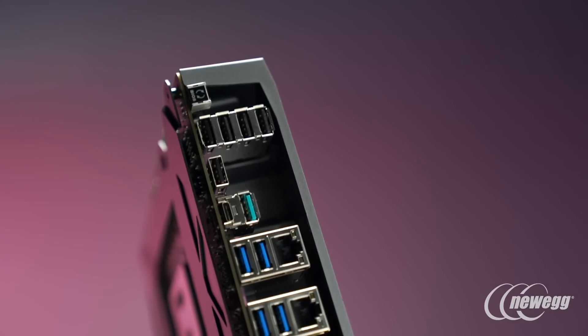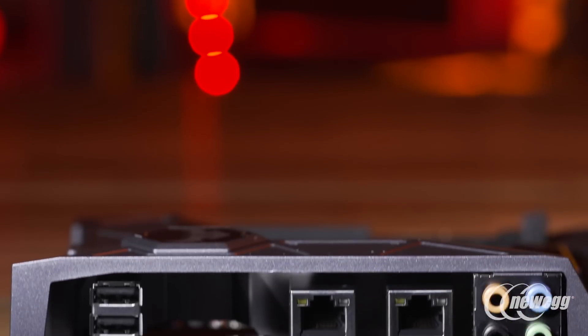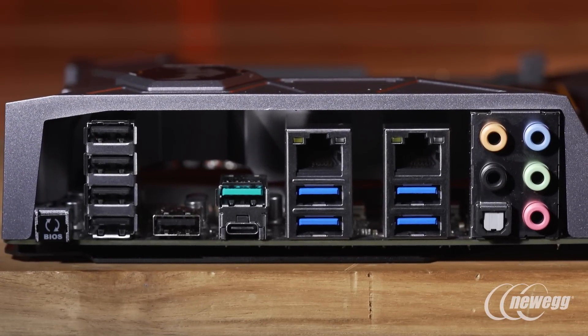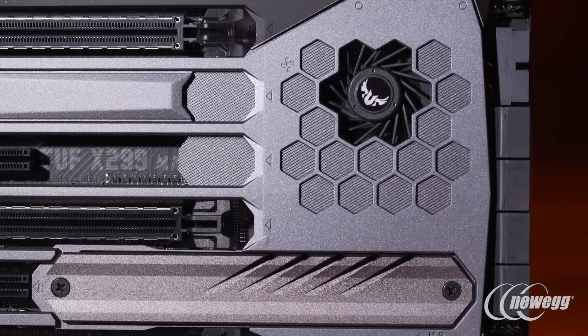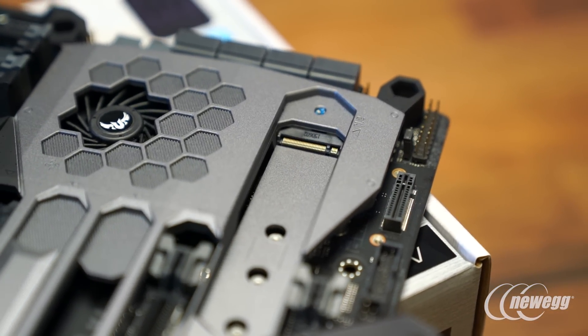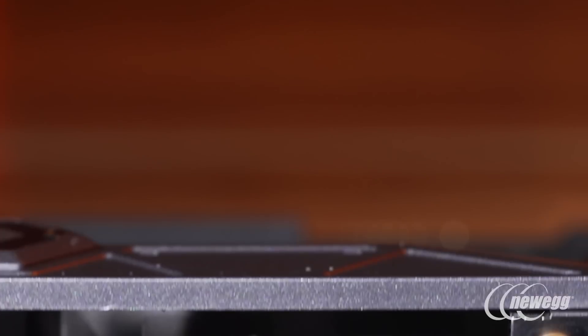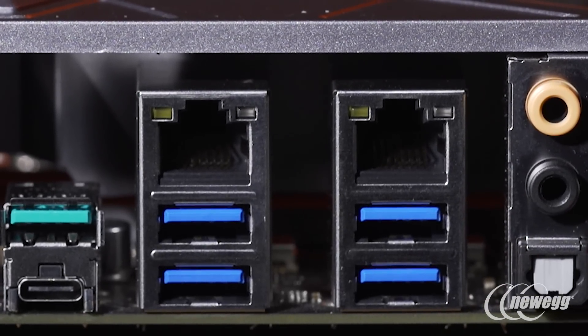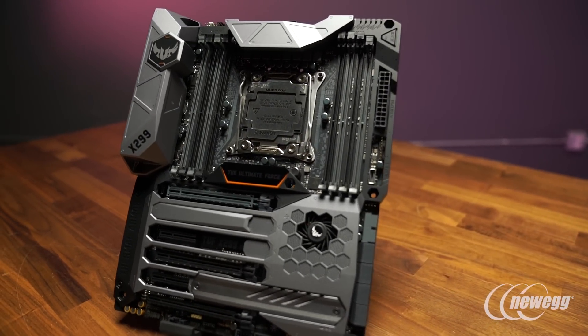Regarding the Mark I's IO, it has all the key connections you'd expect from a modern enthusiast motherboard — standard USB 2.0, USB 3.0, and USB 3.1. The board supports two M.2 slots, with one optimally positioned on the bottom working in conjunction with an assist fan and heatsink for best thermal performance. It also comes equipped with dual Intel Gigabit LAN, which is fantastic for professional usage or gamers taking advantage of streaming — providing failover protection and the ability to maximize LAN performance across connected systems.